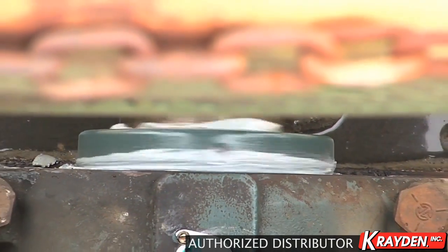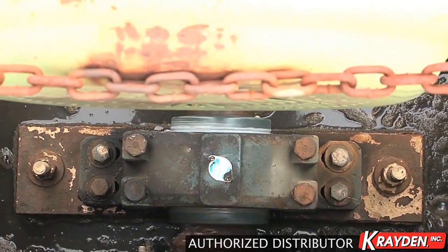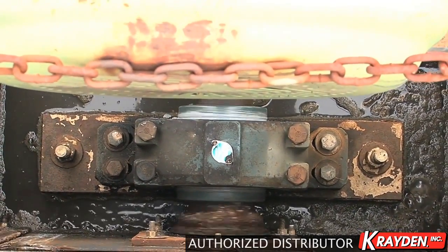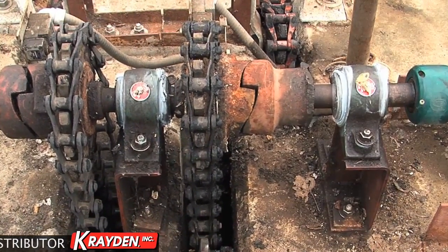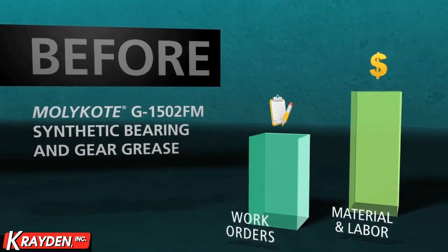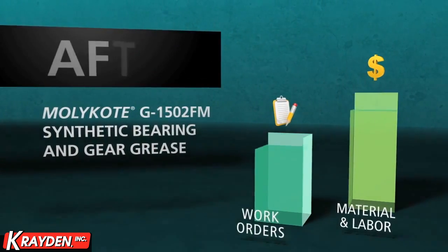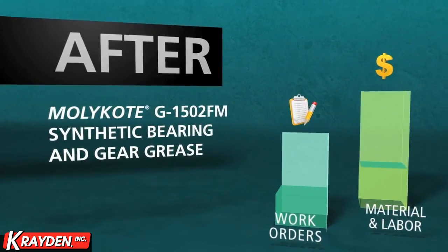MOLLECOAT G1502FM grease was developed as a solution to the tough problems with water, wear, and corrosion resistance — problems that end users face every day in the field and impact their bottom line. Don't let your machine maintenance and lubrication wash out your profitability and peace of mind.